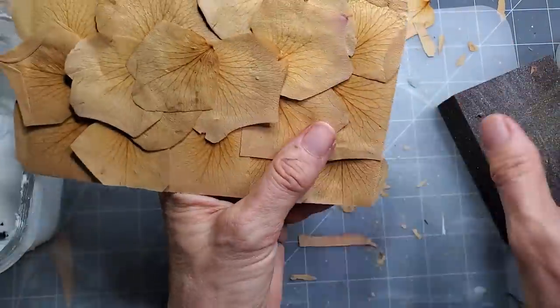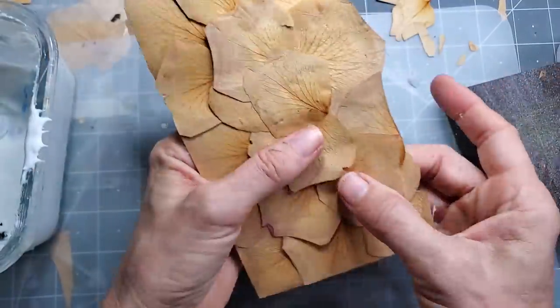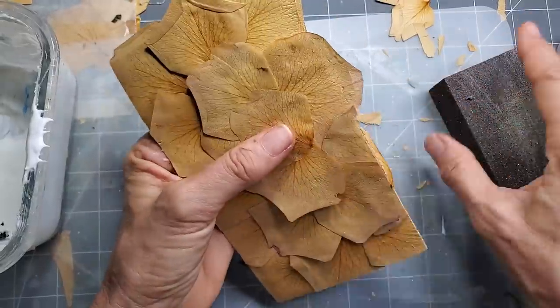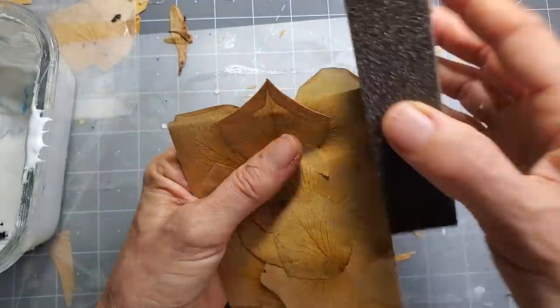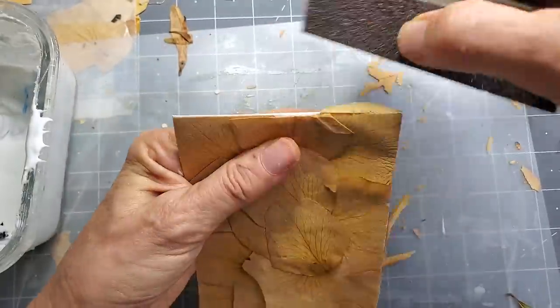I'm going to put some Mod Podge on this one and just let it dry. We didn't actually complete that process, so I want to see what happens — and maybe you want to see too. So let's just see.